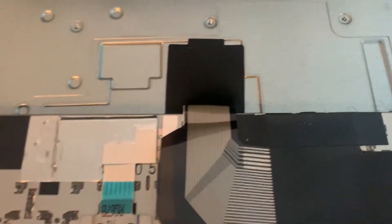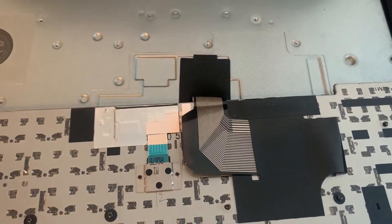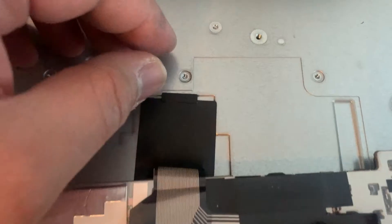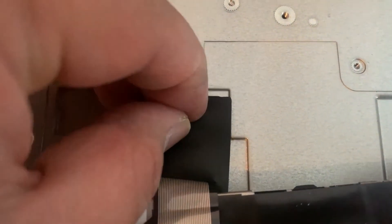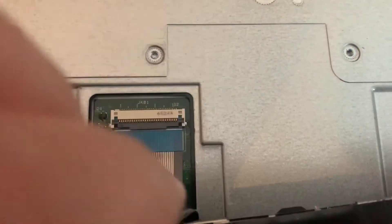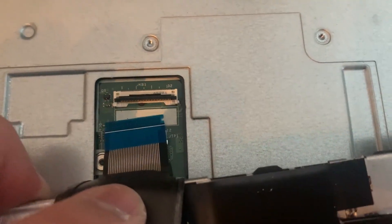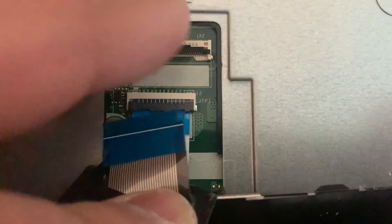And then all you need to do really is disconnect the two ribbons. I'm going to show you now. One here — you just lift that clip up and then pull out. And there's one more. That one too.